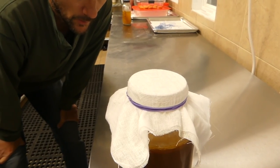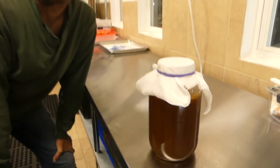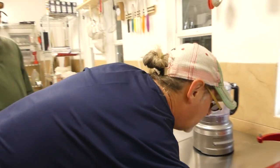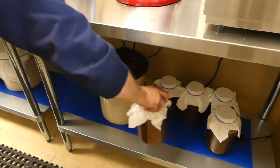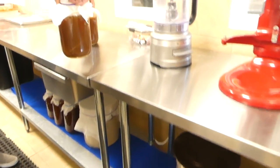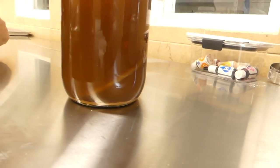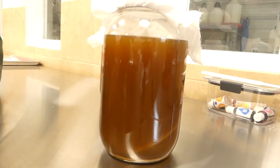Right now it looks gorgeous. Have you tasted it? I have not. Well, let's taste it. Let me just show you real quickly so we can figure out what is going on. This is the one that we were concerned with — I saw a scoby forming just like the other five and then it's just gone. Is it in there? Is it down at the bottom?